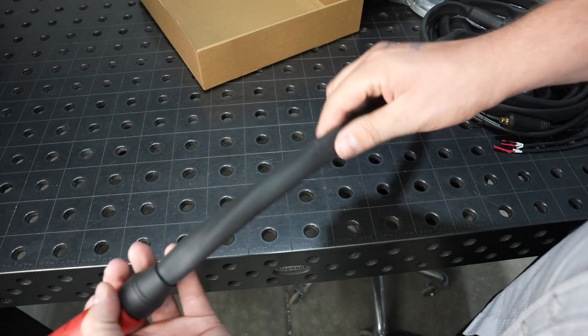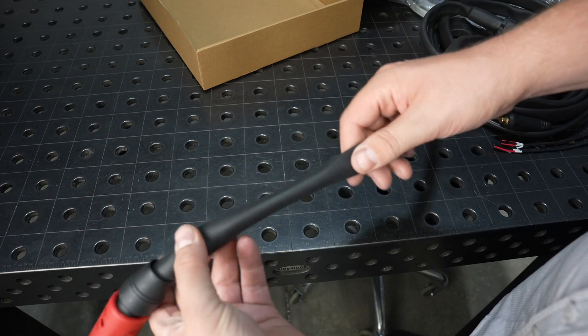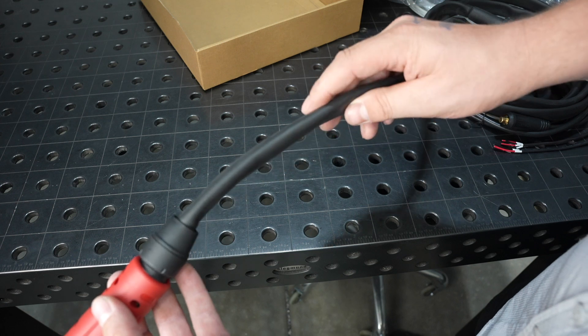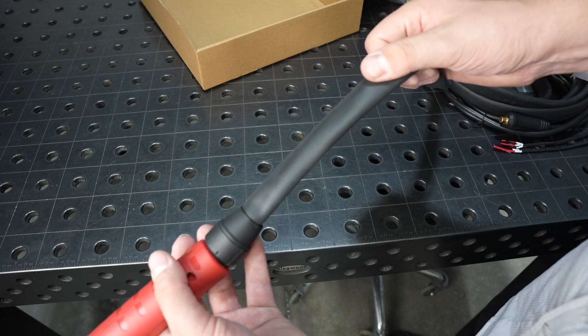When you look at the lead on the torch, it's just this thin sheathing over the top. I don't like this as much as the ones that are really like a hose on higher end machines. But this is pretty typical for a budget-friendly plasma cutter, and it'll definitely work — just isn't as durable.